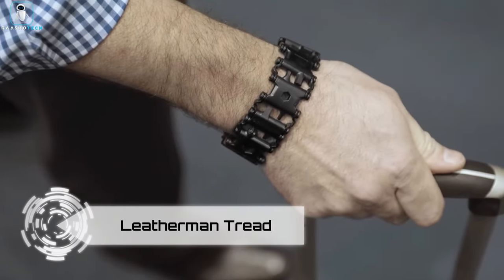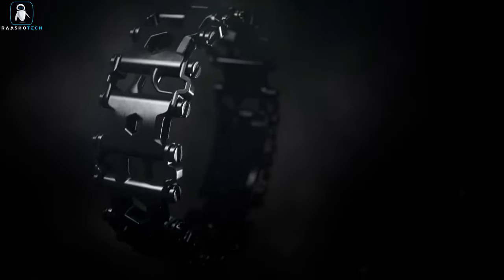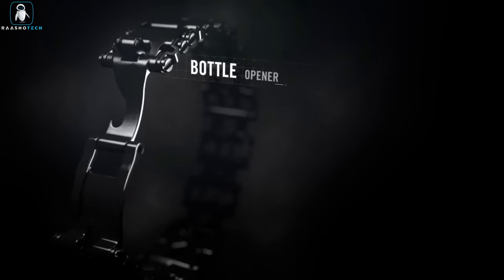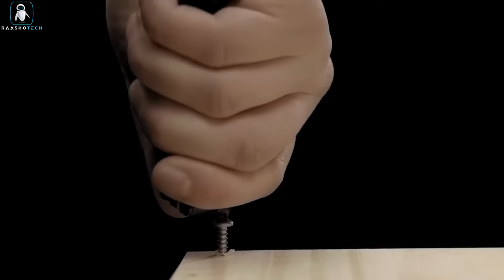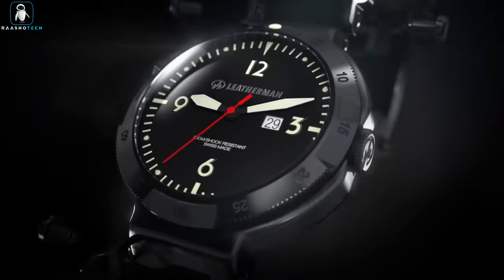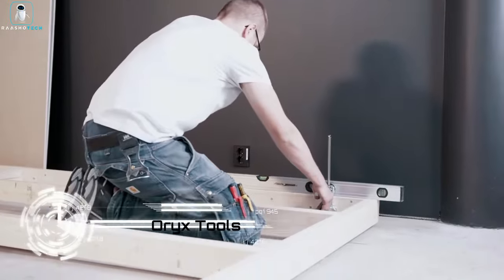Meet the Leatherman Tread, a wearable multi-tool boasting 29 essential tools for your daily adventures. Crafted from robust 17-4 stainless steel, each bracelet link connects offering customizable configurations. It includes Phillips and flathead screwdriver options, box wrench sizes, hex drives, oxygen glass breaker, SIM card tool, cutting hook, socket drive adapter, bottle opener, and a square drive. This bracelet is truly a toolbox on your wrist — stylish, functional, and the ultimate strap for the modern adventurer.